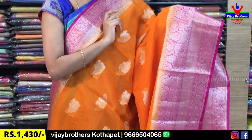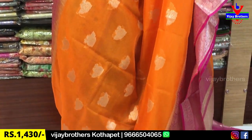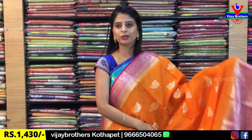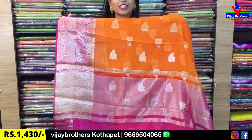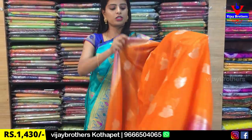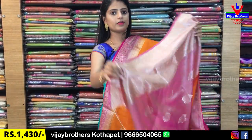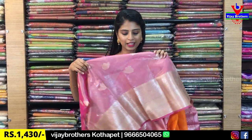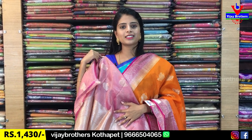The temple style border is on the same side. The body part features beautiful peacocks — very nice and beautiful. We have put a contrast blouse in blue and pink. It is a contrast blouse with leather-style weaving, very rich. The blouse part is the same. Same price: $14.30.